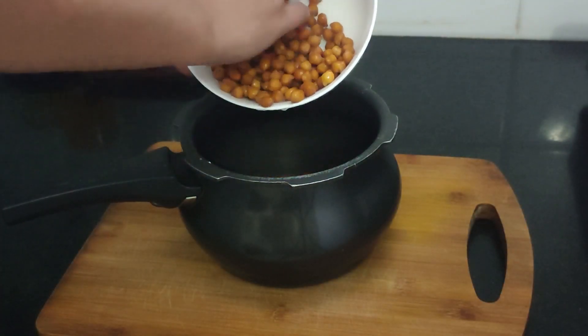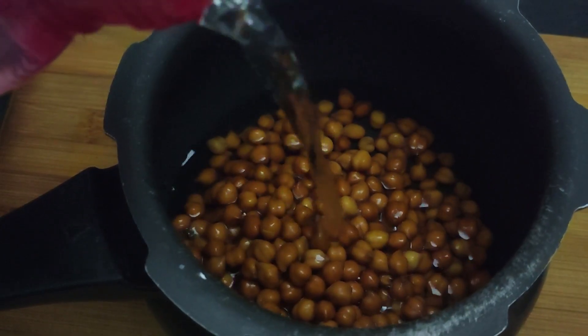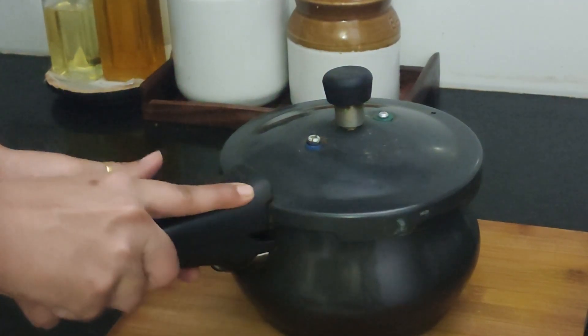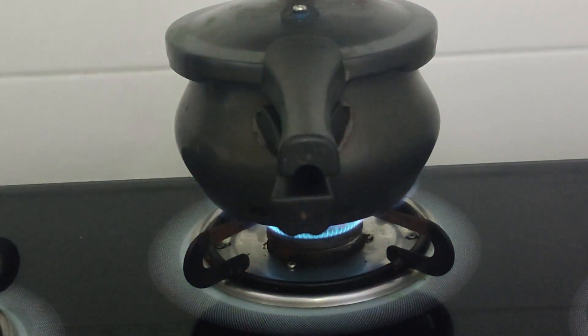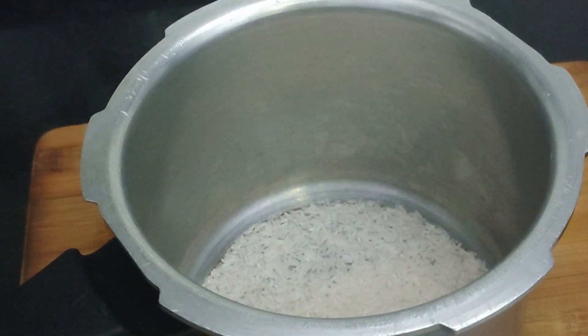For lunch I soaked some black chana and now I'm putting it in a pressure cooker — I'm going to boil it for 10 to 15 minutes. I've decided to make black chana curry and rice with some raita. On the other hand I'm going to take some rice in the other pressure cooker, wash it, and keep it on the gas top to cook.